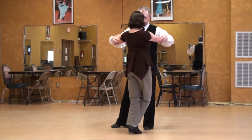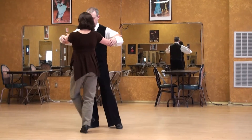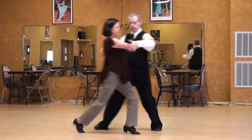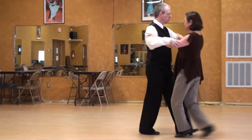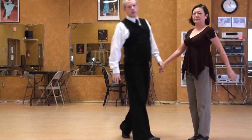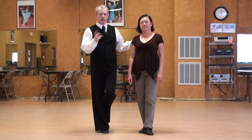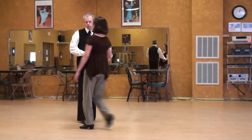So we tangle the foot, free the foot, push off. Tangle it, free the foot and push off. Tangle it. So if the lady is doing embellishments or adornments, I have to pay attention and not run her through the pattern. Let her finish it, because it might take slightly longer.